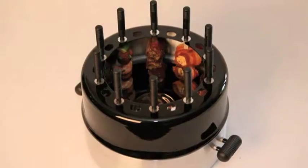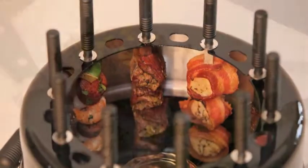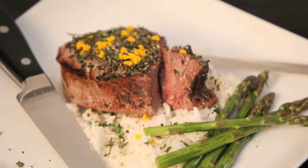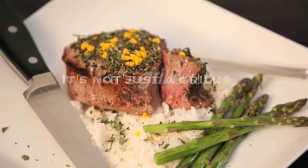With its eye-catching design and mouth-watering grilling style, Grillex will be your go-to choice whether cooking for 2 or 20. It's not just a grill — it's Grillex.